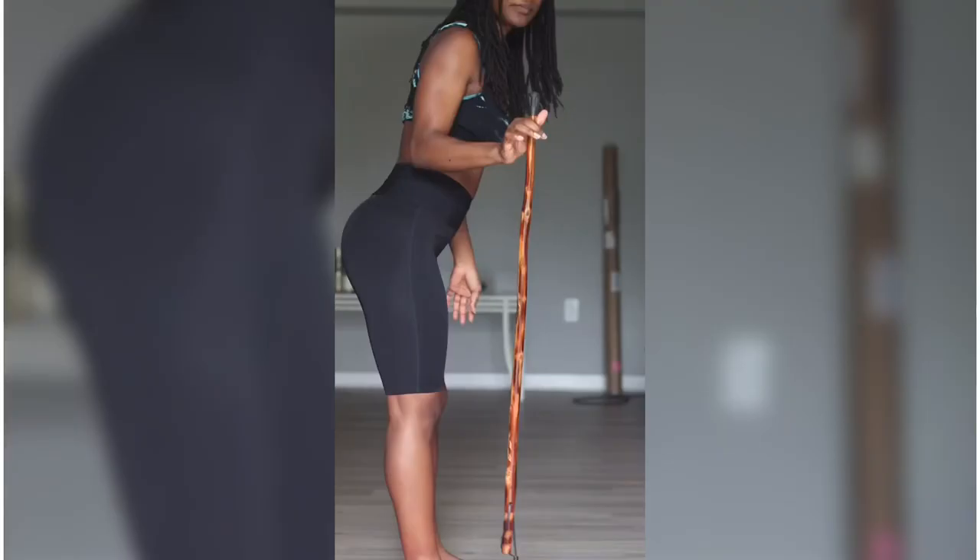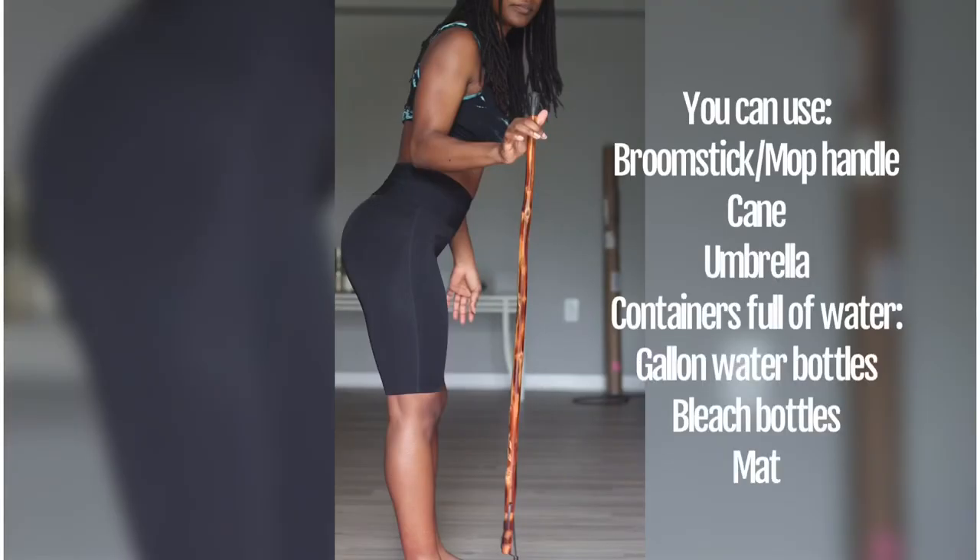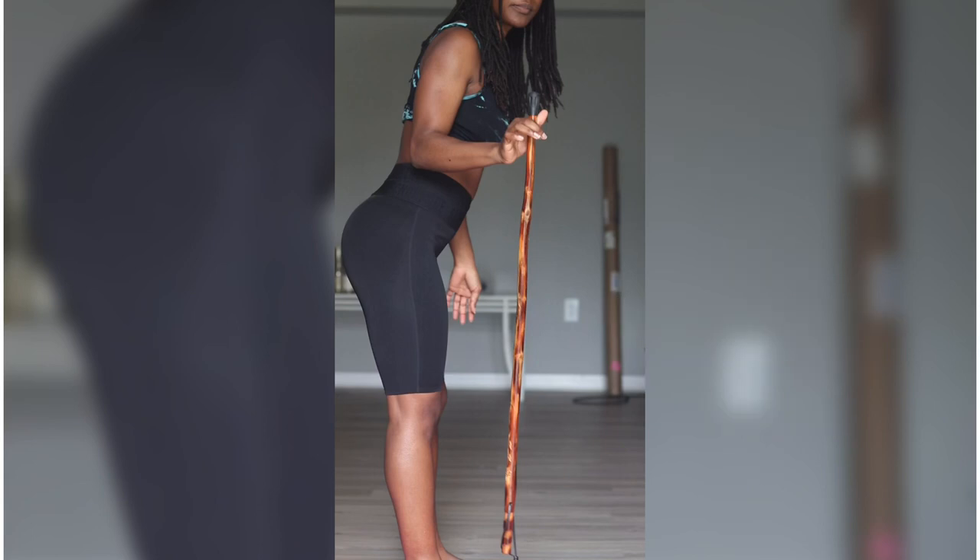Now a couple things: make sure you guys warm up before you get into this workout. I did use some minimal equipment at home, including a cane or stick, and also two large containers full of water to help with this workout.